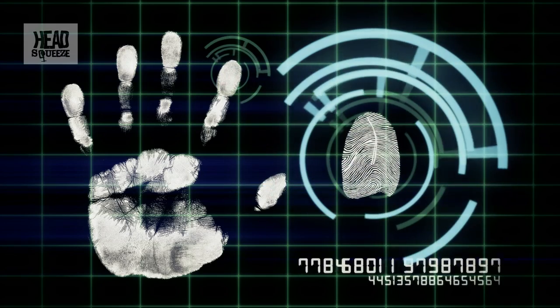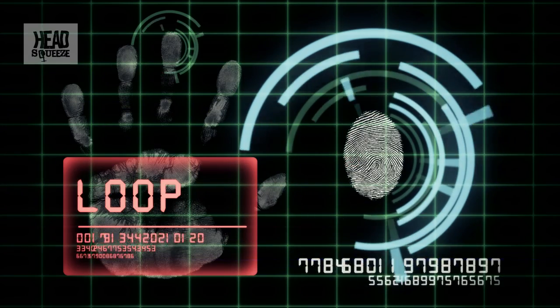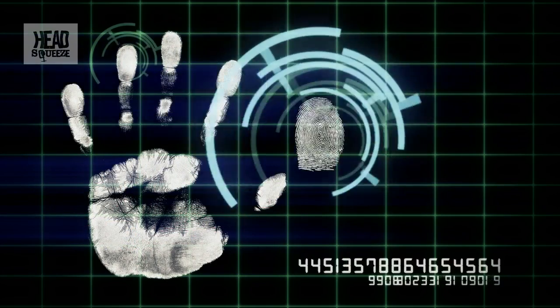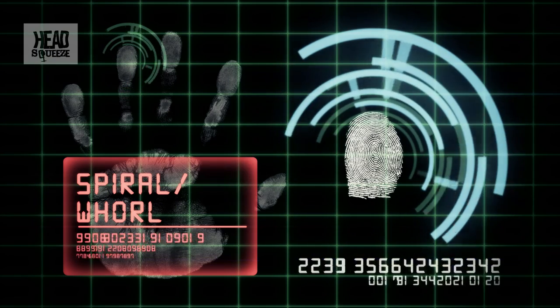If you look at your fingertips, you would likely see one of three patterns. Firstly, you might see an arch, which is just an undulation in the ridges. Secondly, you might see a loop, and the loop could veer slightly off towards your thumb or slightly off towards your little finger. The third feature to look for is a spiral, or it's called a whorl — W-H-O-R-L, whorl.